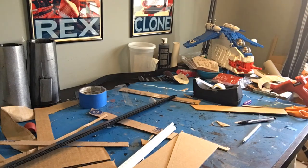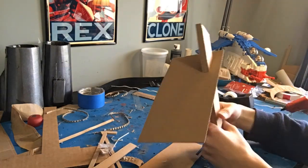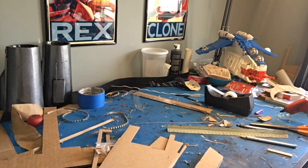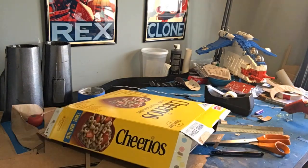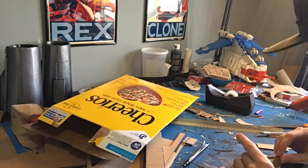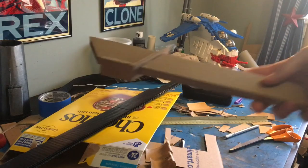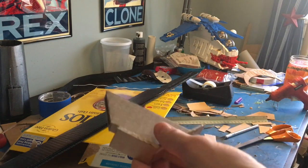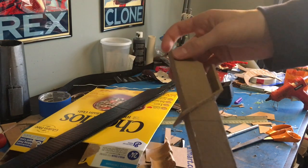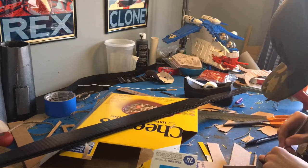I started working on the bottom piece, then worked on the hand guard. For the hand guard, I took a piece of cardboard, cut into it at an angle so it would slip over the whole piece and fit at just under a 45-degree angle, with a vertical wall. Here's what the dark saber looks like now — I've got the guard on. I still need to add details at the bottom, a couple at the top, and then we can go paint it.